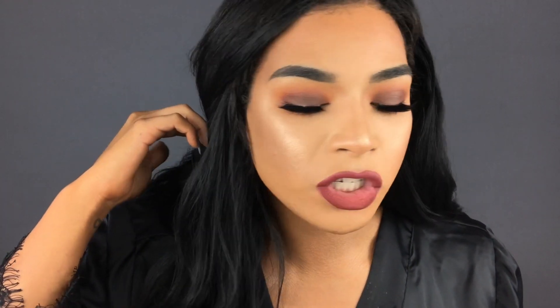Hey guys, welcome back to my channel. Excuse the little sexiness of the black robe — I was just getting ready to go out so I thought I would film. I was really in the mood to do a really smoky grungy fall smoky eye and I needed to dip back into my Jaclyn Hill palette. I've only used it once on myself and was obsessed, and then I used it on a wedding on the 30th — I need to do another look with this.